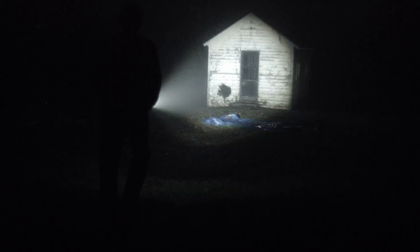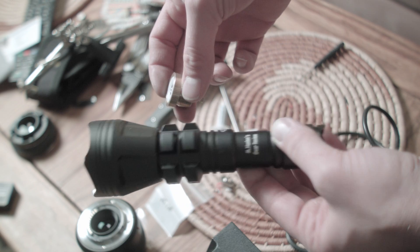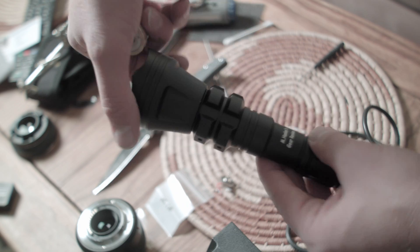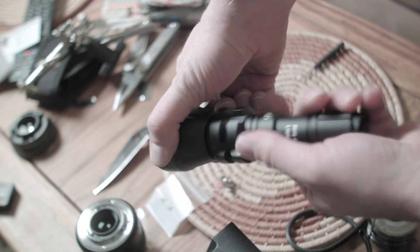Maybe you've heard someone say 'mod a flashlight' — well, technically you've probably read it on an internet forum because no one says that in real life. You want to know how? All flashlights are slightly different in the way you mod them, but the two most common types of modifications are swapping out the driver and the LED.